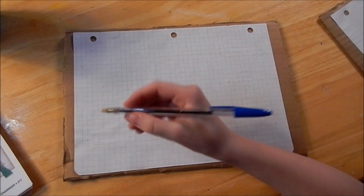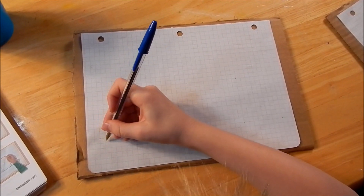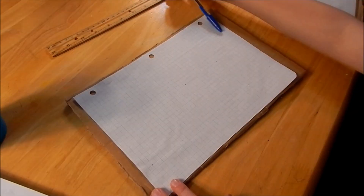So if you guys didn't know, the triangle is the strongest shape in civil engineering. So that's what we're going to use for our bridge. One, two, three, four, five, six, seven, eight. And then you can draw the next one. So we're going to connect all these up using the ruler.